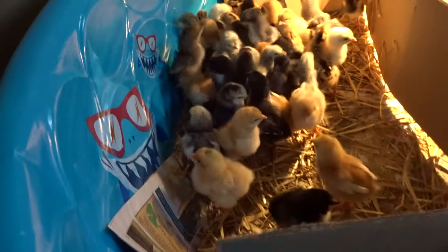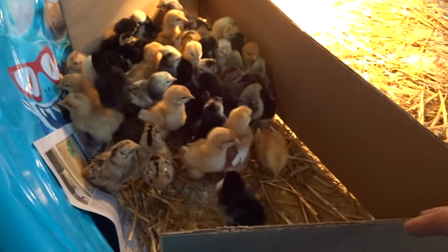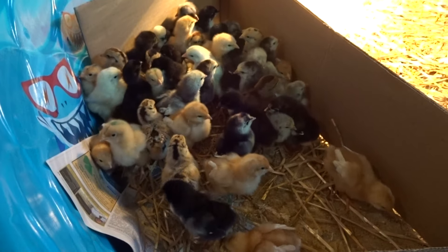Come on babies. There we go. See, now I can catch them all so I can clean out their little pen here.